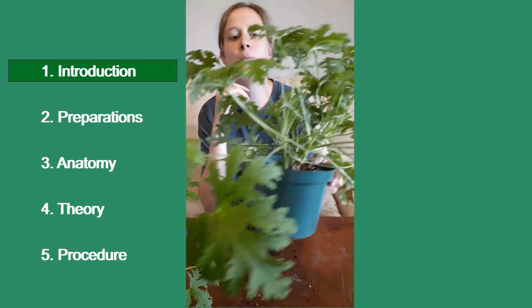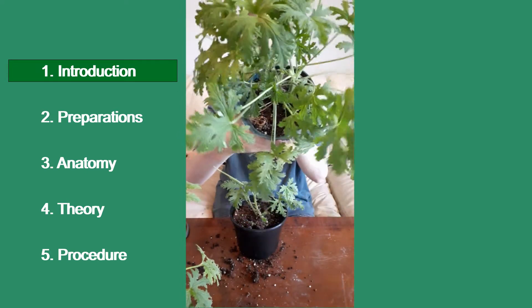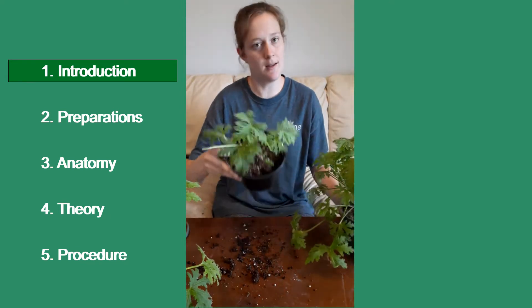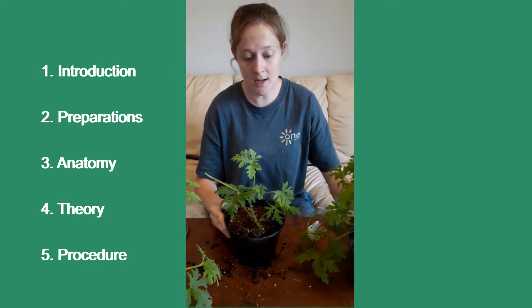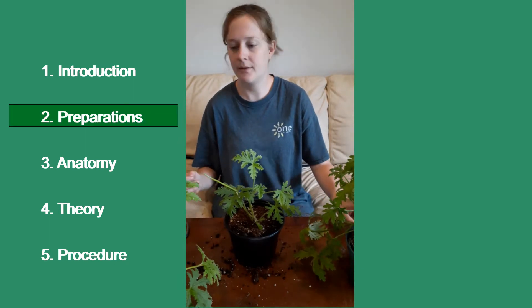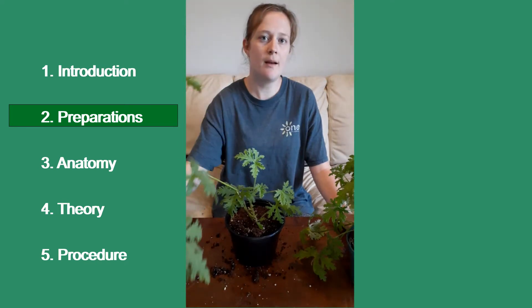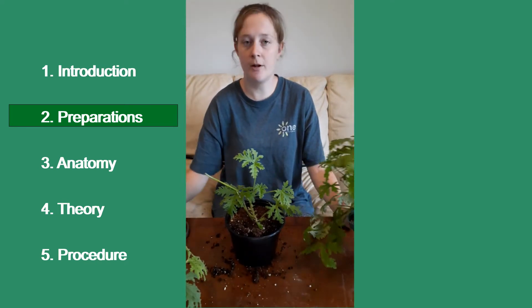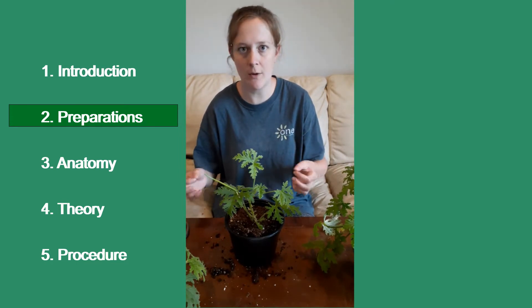This one needs a little bit more pinching but it is becoming pretty full as you can see. And it started out like this. I took the cutting and this is how it started out, and this is another one that's a little bit farther behind, but essentially it will become very bushy. You can get as bushy as you want — you just keep pinching out heads.